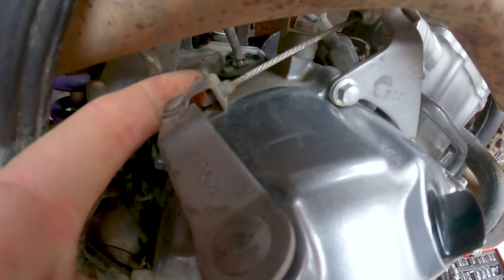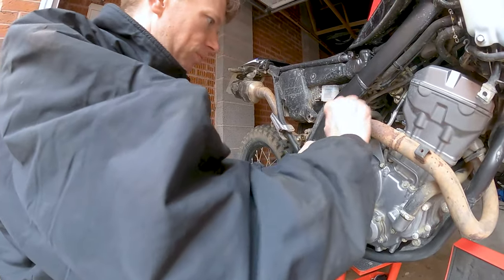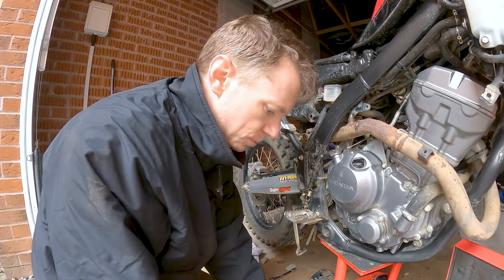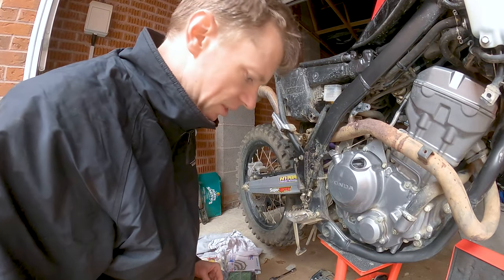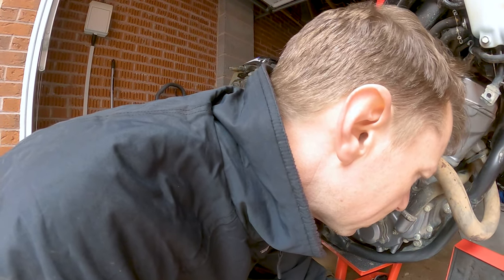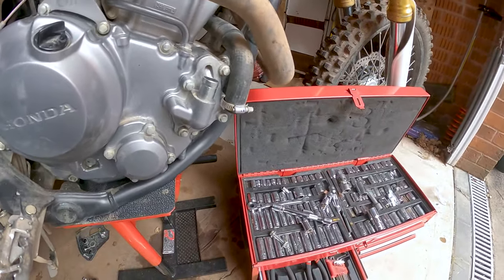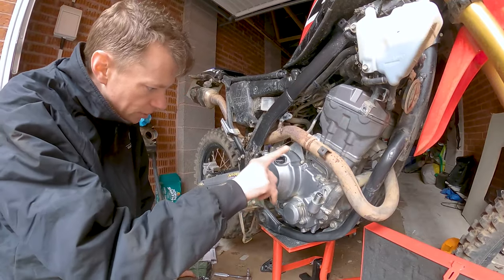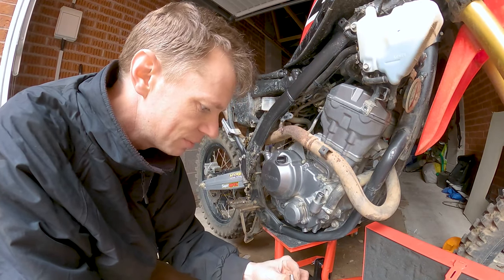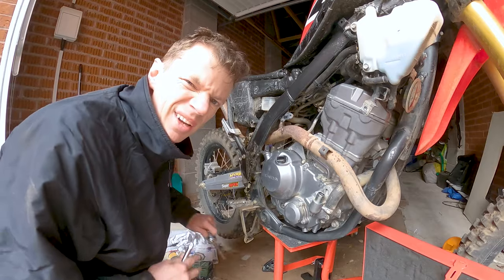Brakes disconnected, clutch cable disconnected — let's remove this coolant pipe now. We shouldn't get much coolant out of this but be prepared just in case. That looks like a six millimeter. Now pretty much all there is to do is start working around the engine case removing all the bolts — they're all eight millimeters, so get your finest eight mil socket out with a bit of an extension bar.